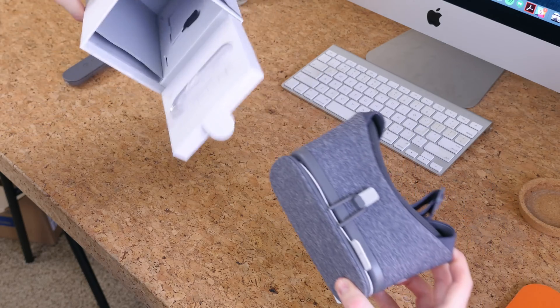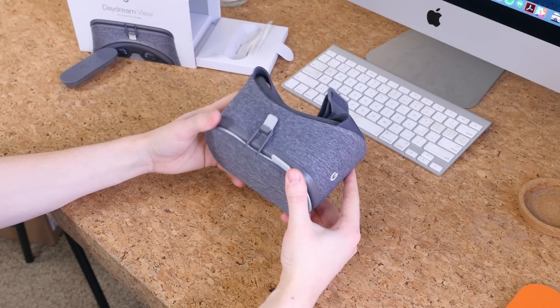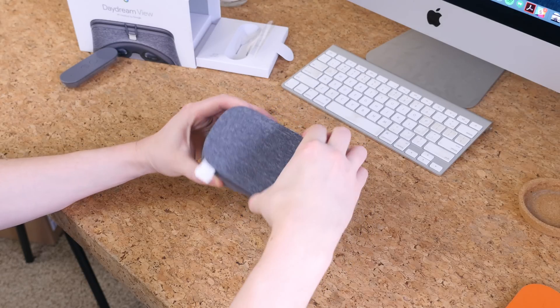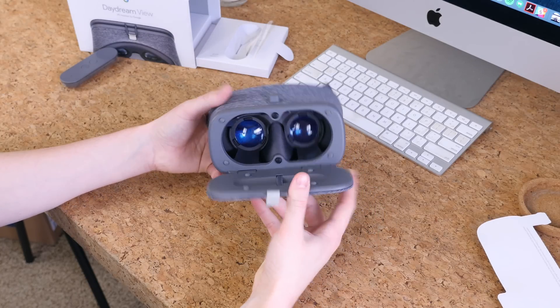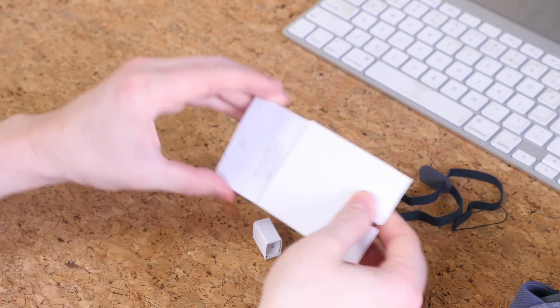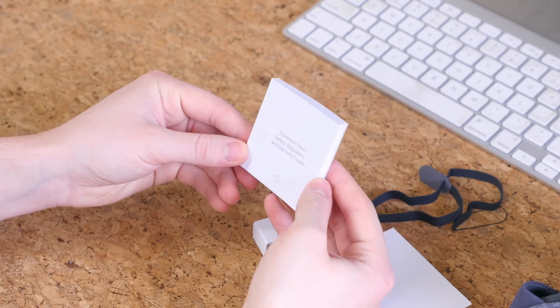Next we have the Daydream View itself with a gray fabric finish. Upon first impressions it tells you ahead of time that you're in for a comfortable ride, as the fabric coating is extremely comfortable. It feels great in the hands — far better than Google Cardboard and many plastic viewers on the market. The last two items in the box include a wrist strap for the controller and the cutest little user manual I have ever seen — it's just adorable.